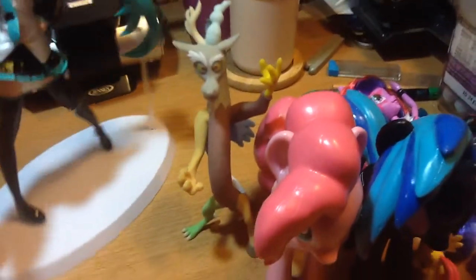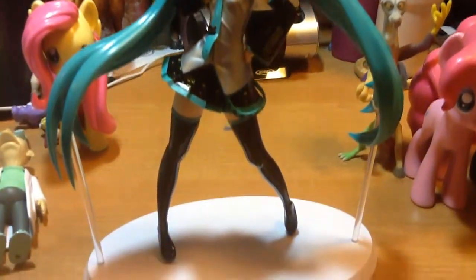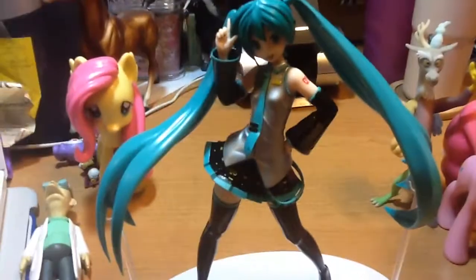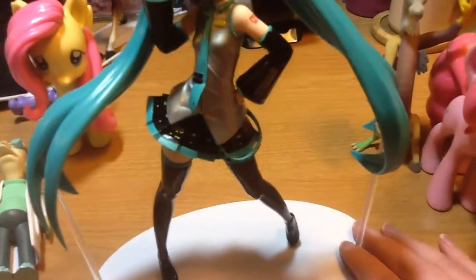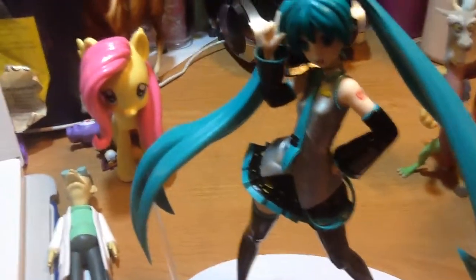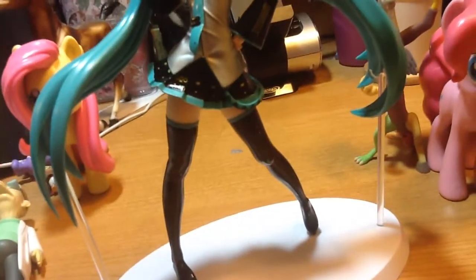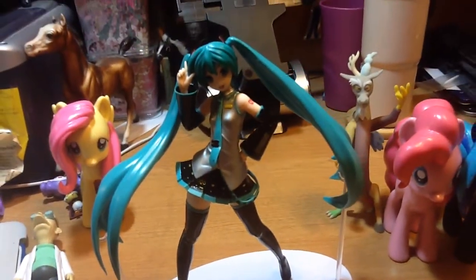For non-pony items, I got a Hatsune Miku figure. This one's really nice and detailed. You can see her details on the skirt, the nails are painted, and the number on her arm. Even the belt is really well detailed.